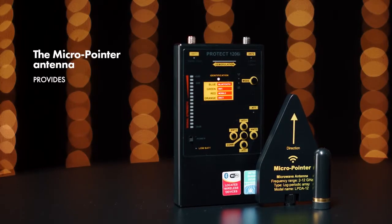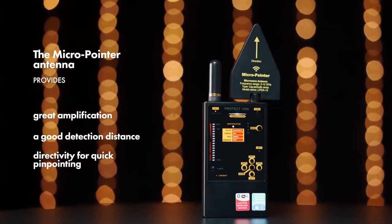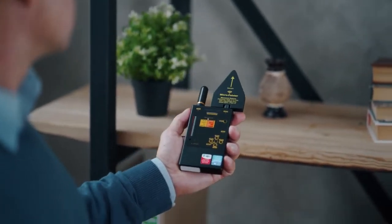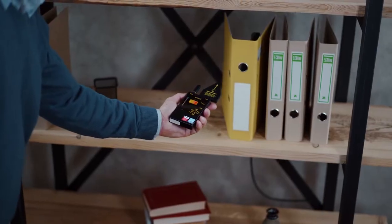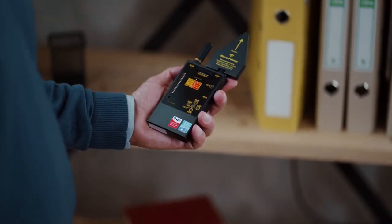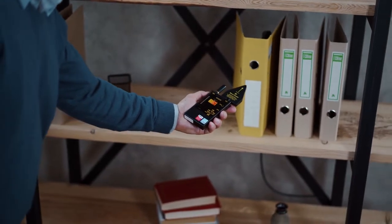The Micro Pointer Antenna provides great amplification, a good detection distance and directivity for quick pinpointing. But keep in mind that the directed Antenna Micro Pointer sees signals in its direction area only — directly opposite where the detector is pointed. Therefore, scan slower while moving the detector in different directions: left, right, up, down, at a number of points in the room.